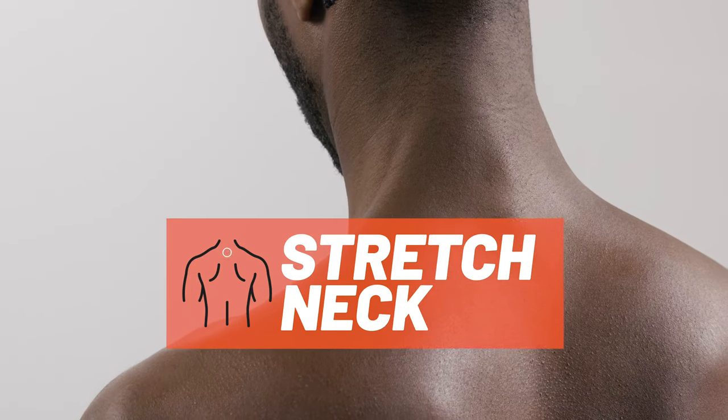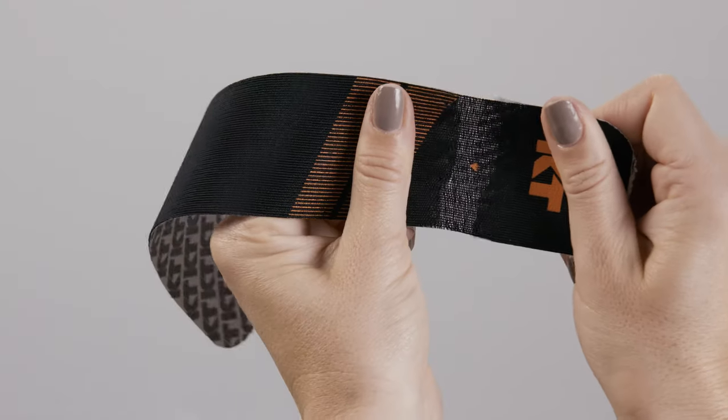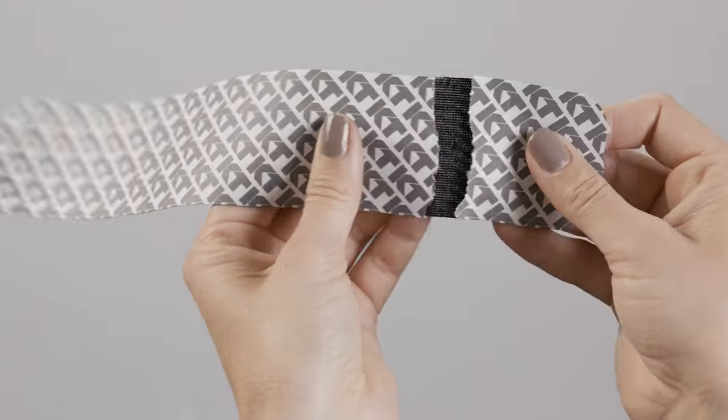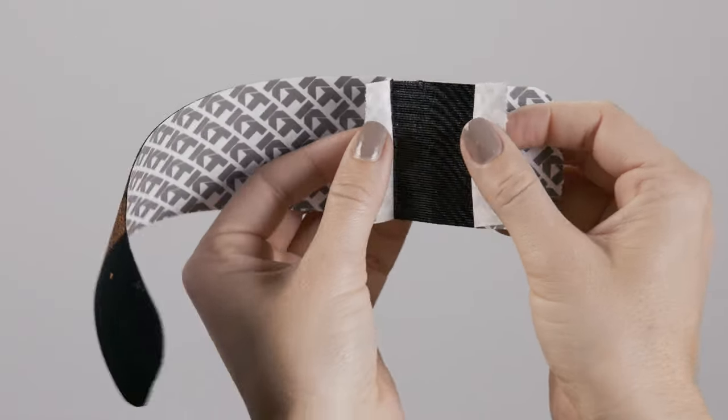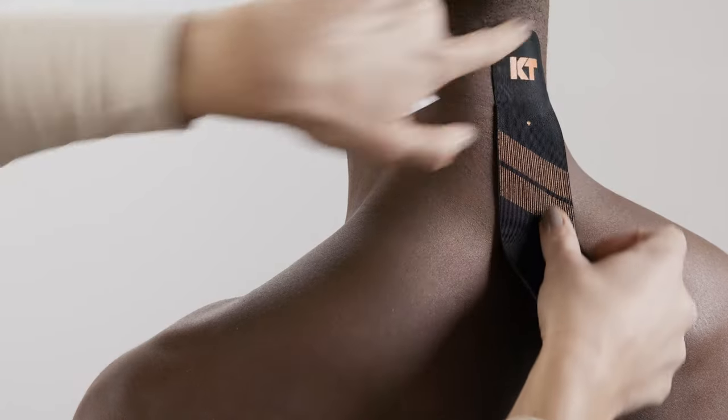For this application, tuck the chin to create a slight stretch on the back of the neck. For the first strip, tear backer paper two inches from the end to create your first anchor. Place the anchor at the top of the neck on one side of the spine with no stretch.